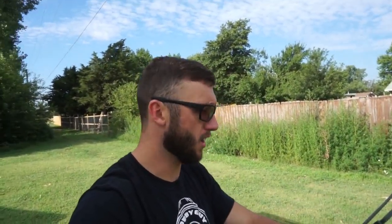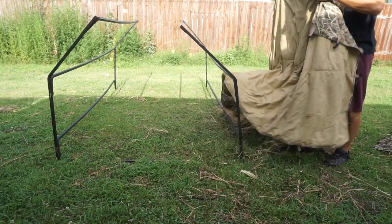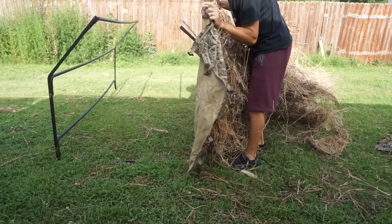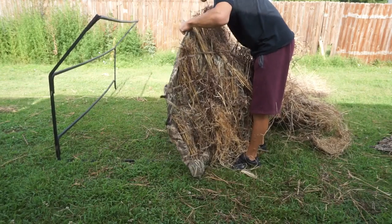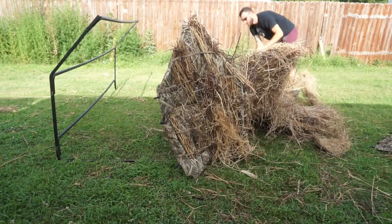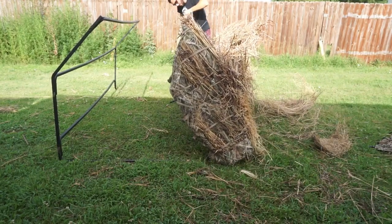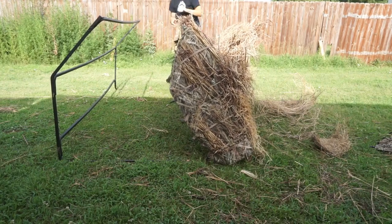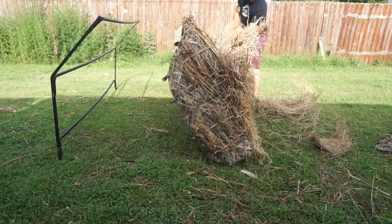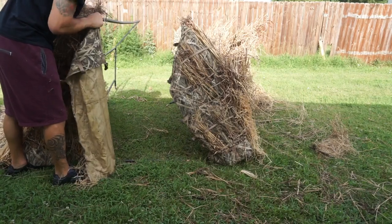Now we're going to throw on the canvases and I'll show you how they strap to the frame. One side of the canvas has a loop that catches right over the top — that's how it fits. Grab the other end, pull it up and over the top, do the same thing — put the tube in the hole. There's one side done.